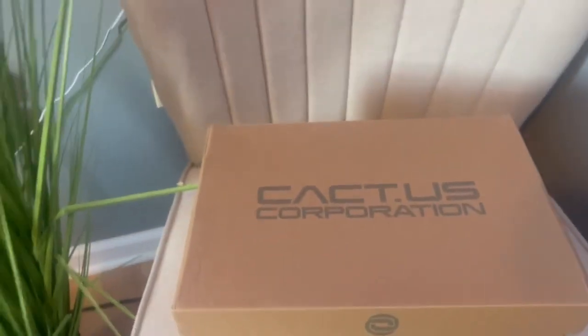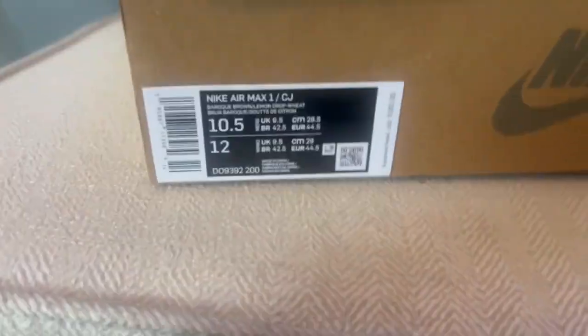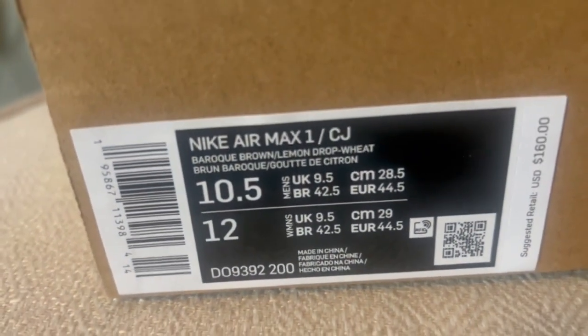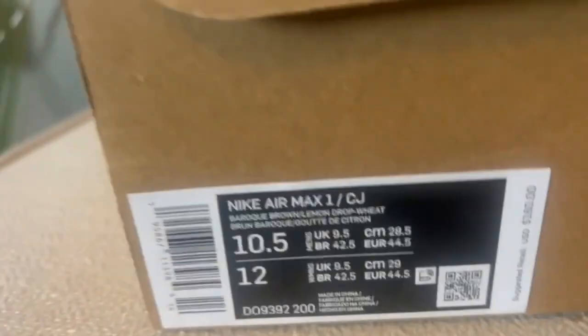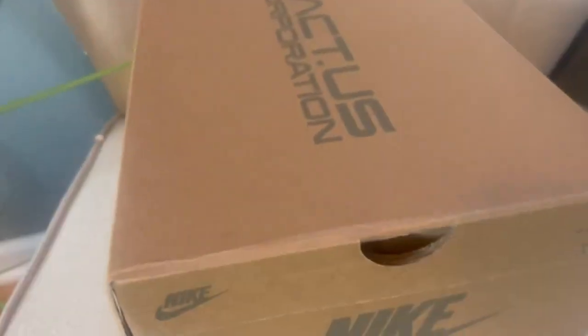Hey, what's going on everybody — I'm back with another pair. I'm a little sick right now but we got the Travis Scott Air Max 1. I'm pretty sure the box is really cool, and here's the tag: Nike Air Max 1 slash Cactus Jack. I'm guessing that's what that stands for. I've actually never seen one of these in real life up until now — I've only seen them on YouTube and stuff.